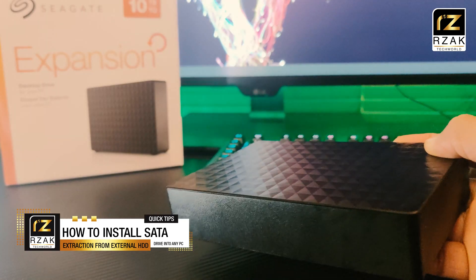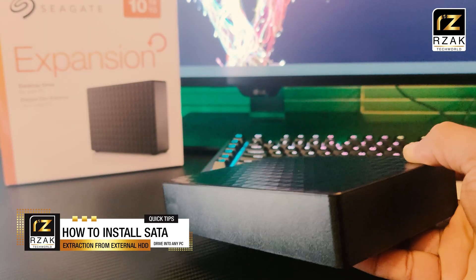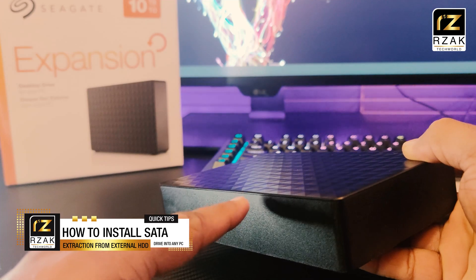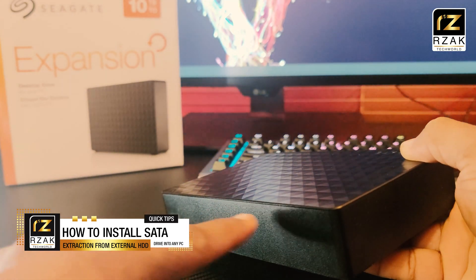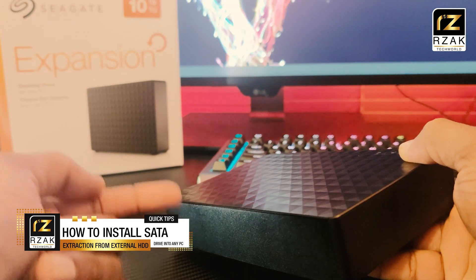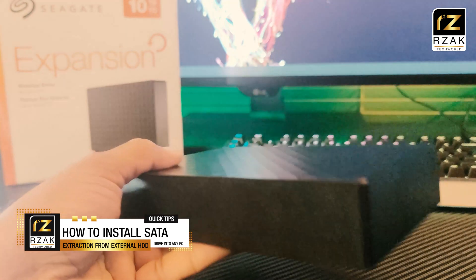I suggest not to get a 5400 RPM drive because it would be really slow. It's a simple process to extract the hard drive from the expansion drive. Just follow the instructions I have shown in this video. This trick works on almost all external hard drives.